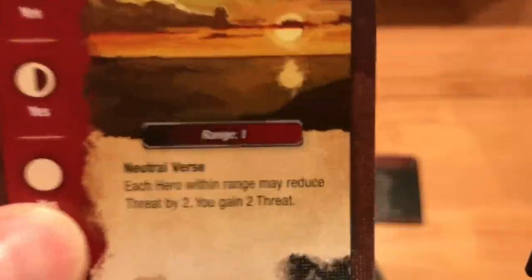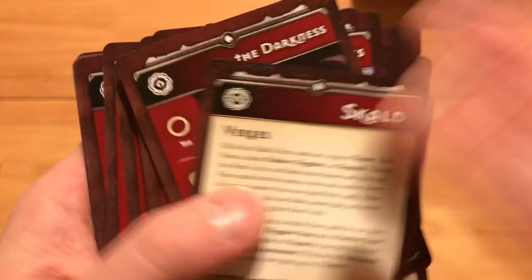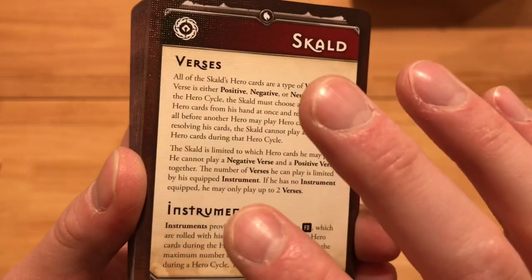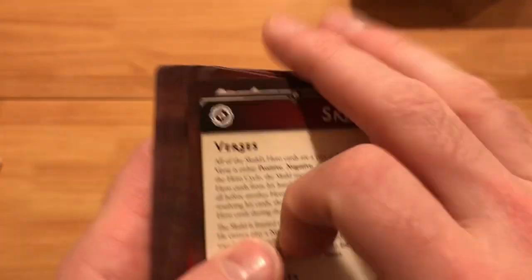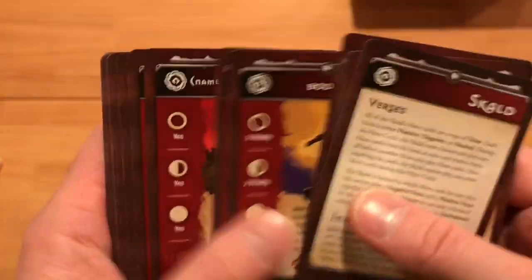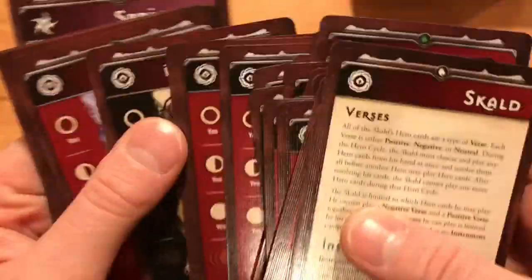And we've got the Skull, which I believe is going to be a reprint of his original cards. Here's the reprint of his original cards. Neutral Verse: each hero within range may reduce threat by two, you gain two threat. It's got its description here. Megacon Games actually played him in a game. He's more of a support character — it'd be pretty tricky to run him solo, but I bet you can. His cards are actually in order: all the base ones and all the black ones here.